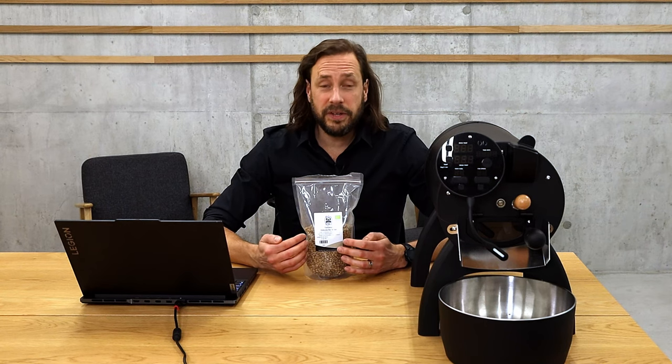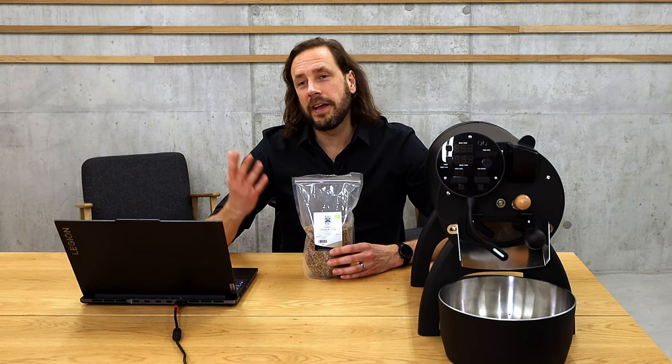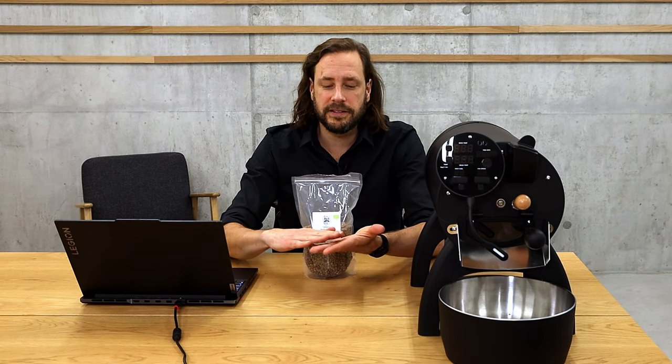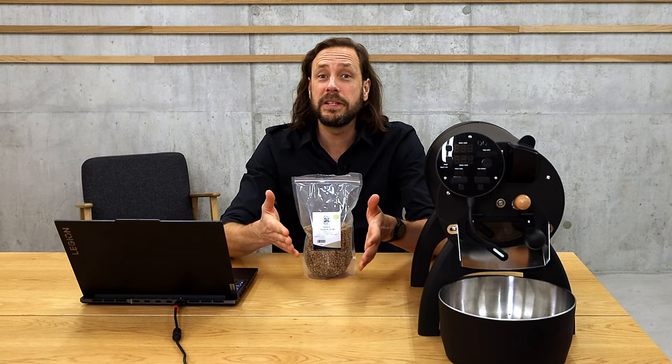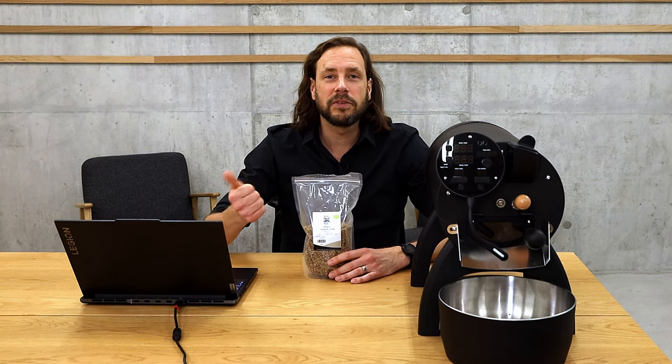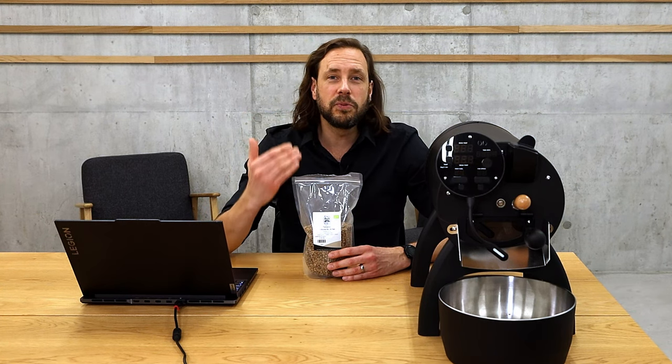One thing I look at when roasting is how dense the coffee is. I have a density meter, but you can also use a standardized cup — always put in beans and measure how much fits inside. It's a very simple procedure, but it tells you if the coffee is harder or softer. This coffee is quite soft, and therefore I'm not going to be too aggressive, especially with the preheating temperature.